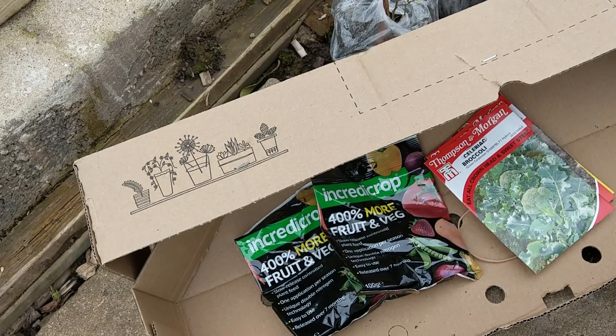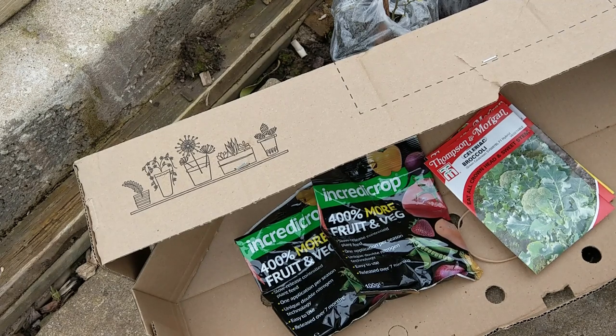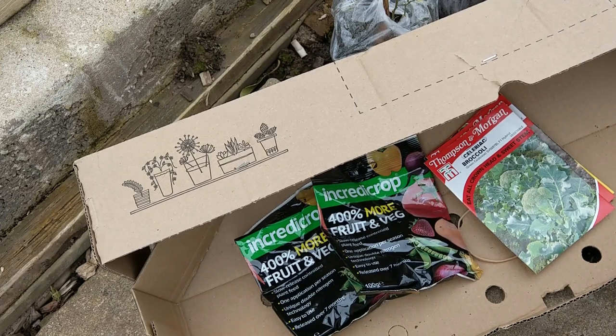If you'd like to buy a pack like this, you can click the link in my description and purchase yourself your own little starter pack.